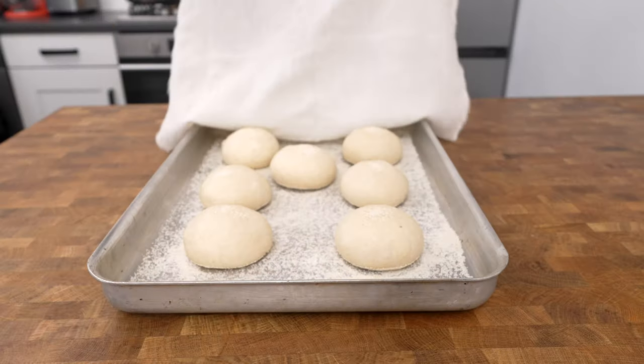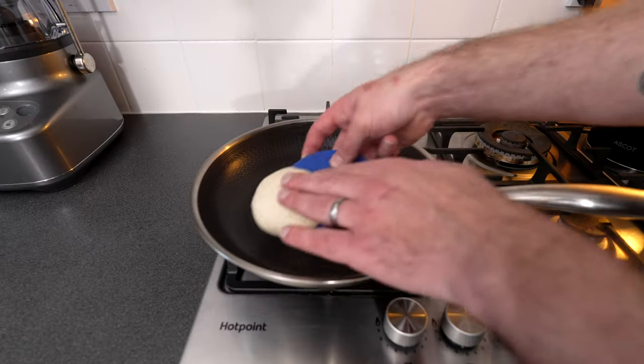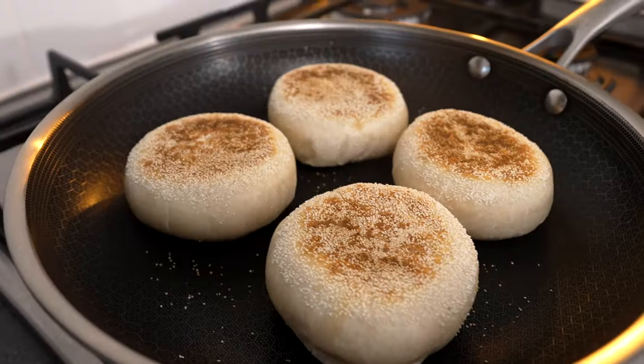To cook the muffins, place a frying pan over medium-low heat. It's important not to have the pan too hot because they will cook too quickly on the outside and burn and not cook fully in the center. So keep it on a nice medium-low to low heat and place in the muffins. Cook for seven to eight minutes on each side until golden brown.